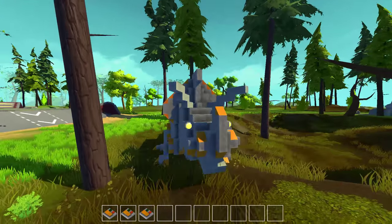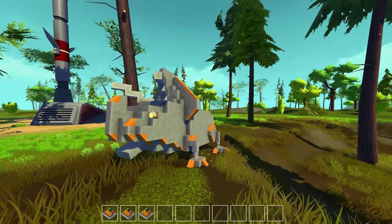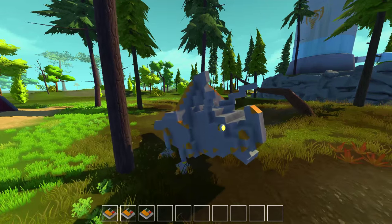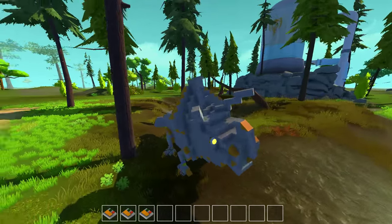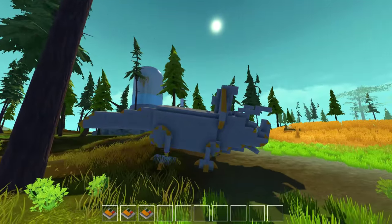I think it's pretty decent for my first actual walker in Scrap Mechanic. I actually made a video before this trying to figure out the walking. I actually rendered it and everything, but I decided it was kind of crappy so I didn't upload it. It was supposed to be like Scrap Mechanic episode 25 or something. But I'm glad I didn't, because this looks way better.